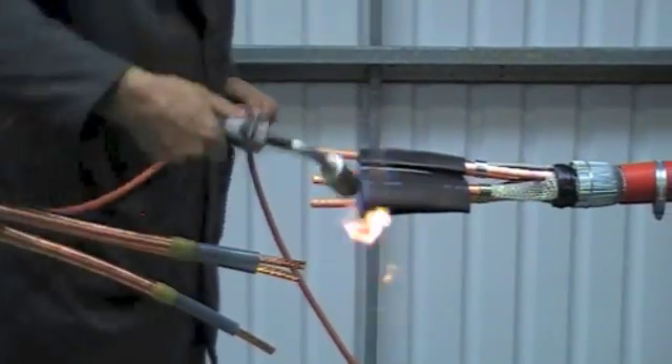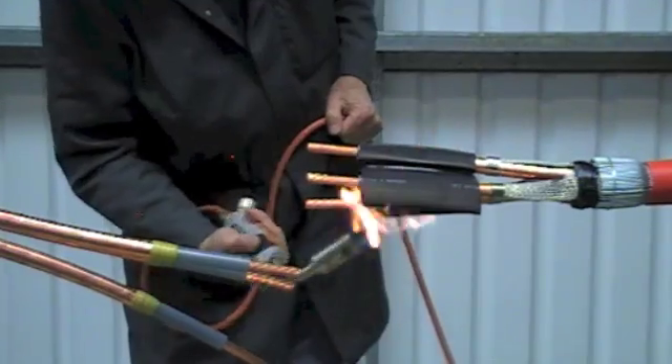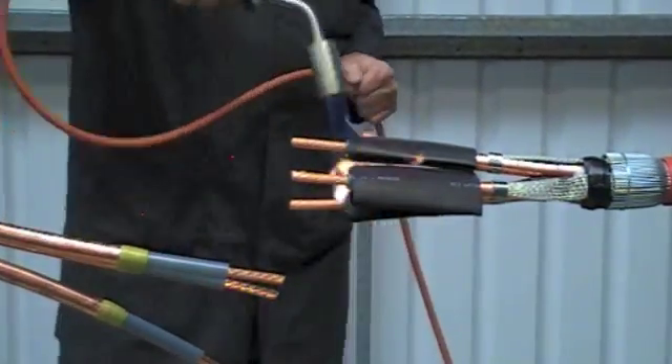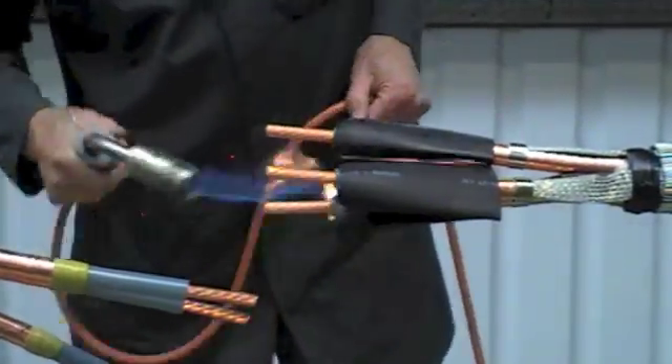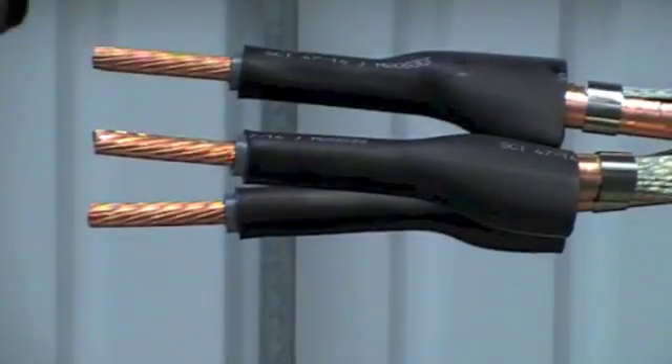Utilising a suitable heat source, apply heat all around the tubes until fully recovered. Keep the flame on the move to ensure an even wall thickness.